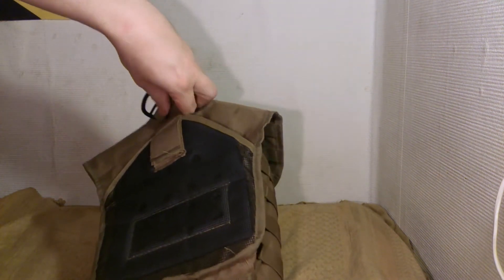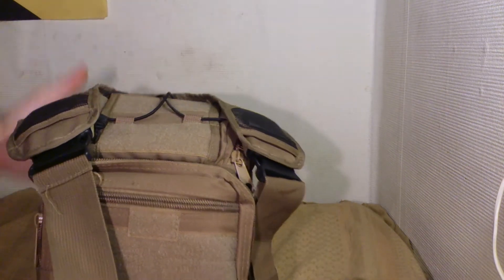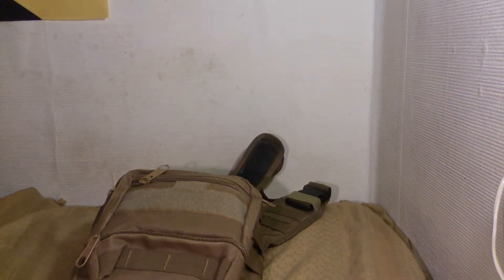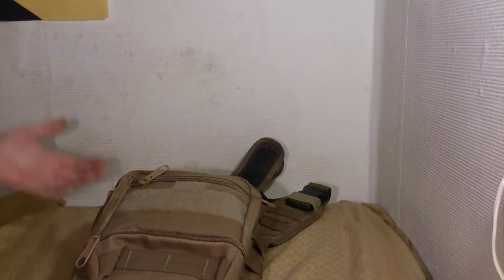I have used this bag mainly to go to the range. Not very much, but sometimes — actually it was a long time ago. I've probably taken stuff out of this bag because I haven't used it for a while, so I've probably removed a lot of things.